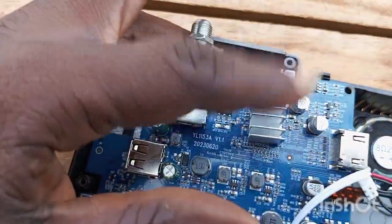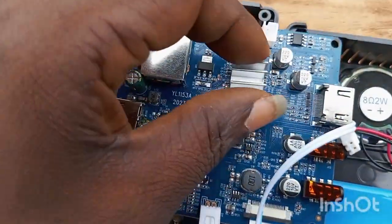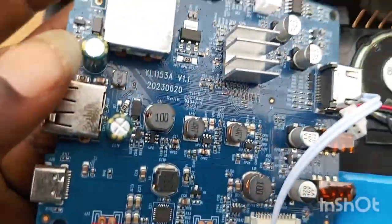Here is the CPU, guys. You can see the heat sink on it. I'm going to remove the heat sink, then remove the CPU, and replace it with my new ordered CPU to see whether it will turn on or still refuse to turn on.